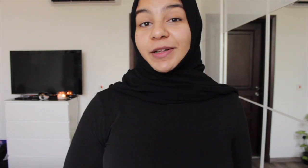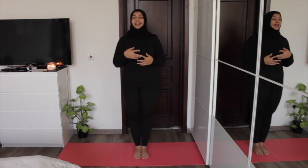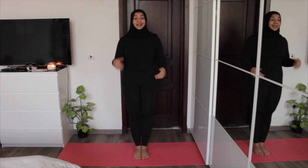Grab your mats so you can practice along with me, and today we'll be covering Tadasana or Mountain Pose. Tadasana is a grounding pose and it's actually a foundation for standing poses. It improves your posture, your balance, and even releases stress when practiced with correct breathing. And because this is a standing pose, it really strengthens your legs and your back, and it can actually help relieve sciatica.